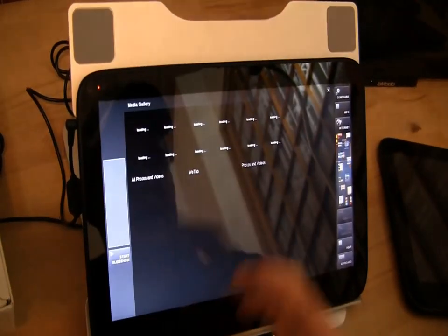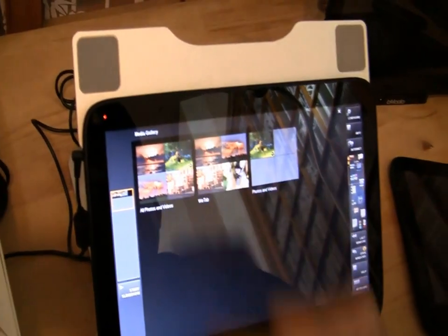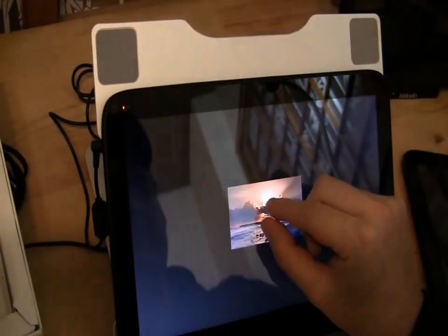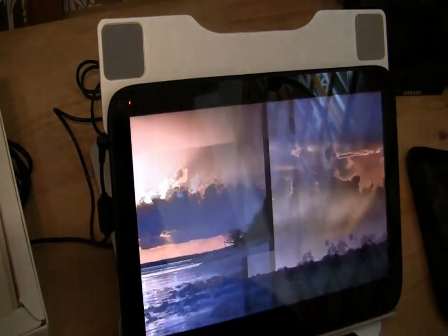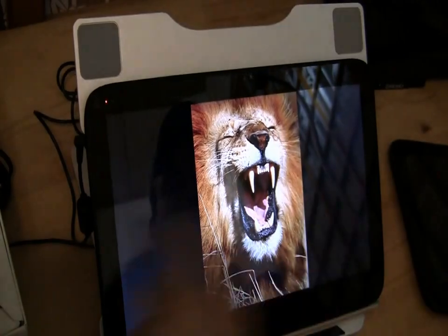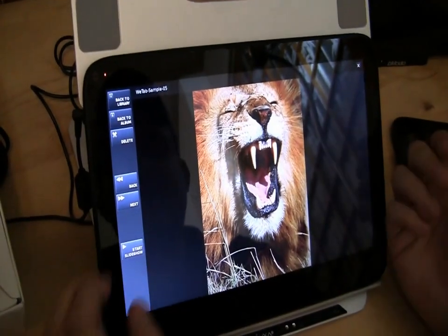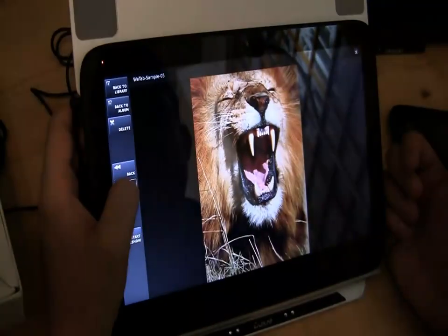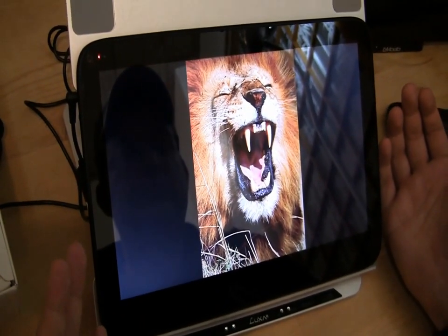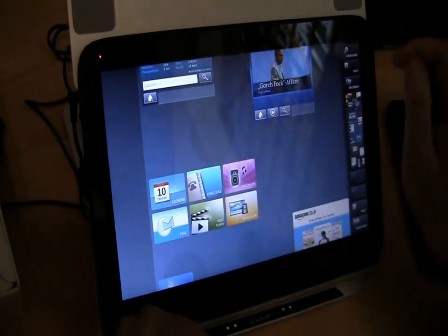How about media gallery? We can take a look at pictures. Pinch to zoom is no problem at all and I can swipe through the pictures. I remember videos from around six months ago where people were playing around with version 1 — this is just such a huge difference. I can also use the little buttons on the sidebar, and I can start a slideshow. That all works.